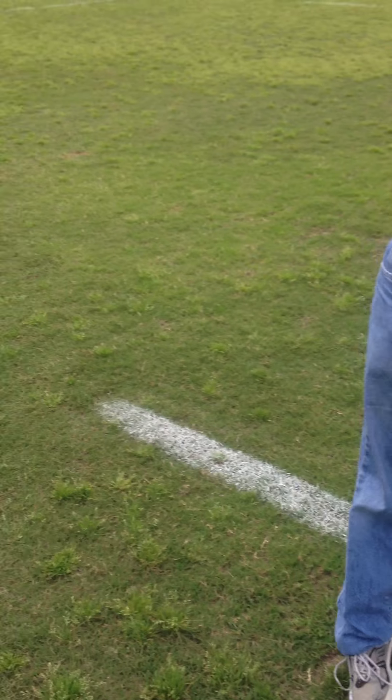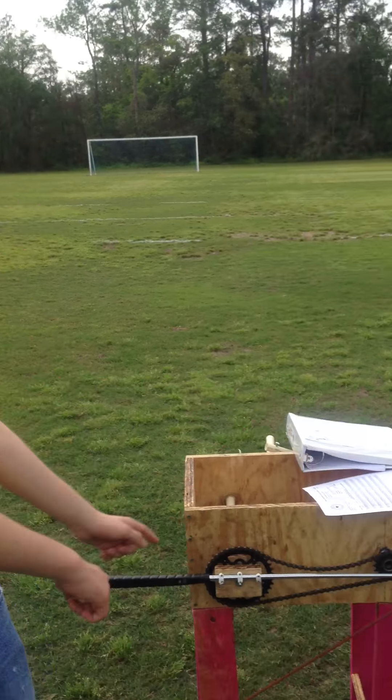You good? You ready? Okay, so here it is, set up and stuff.